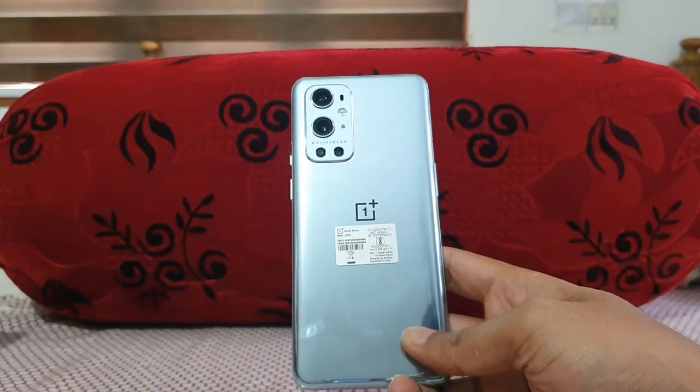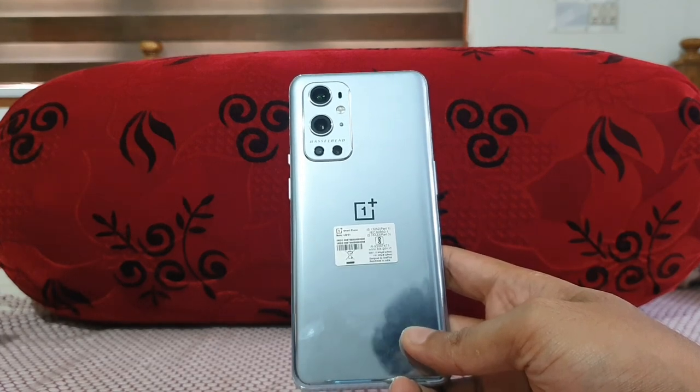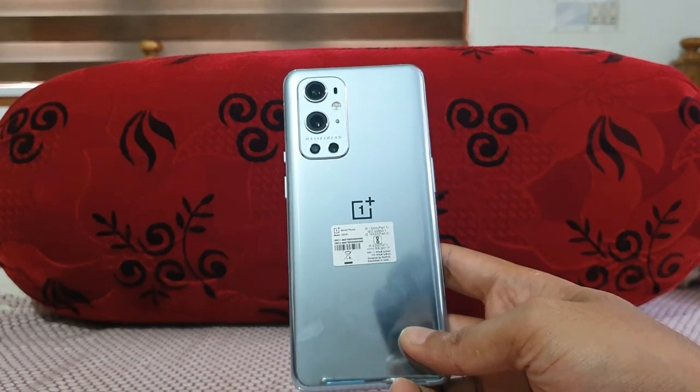That's all regarding the unboxing, review, and comparison of the Galaxy S21 Ultra versus the OnePlus 9 Pro. If you liked this video, give it a thumbs up and subscribe. Thank you guys!